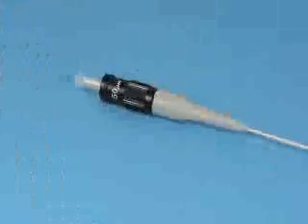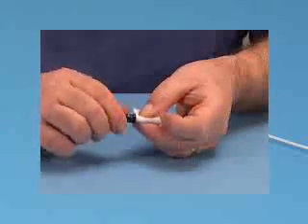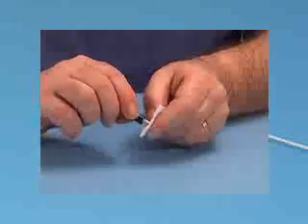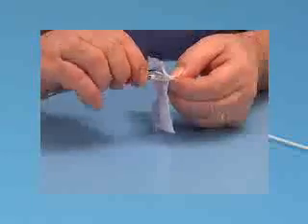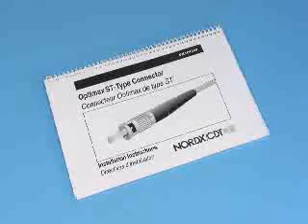You have now completed the 900 micron buffered fiber installation. The connector must be cleaned before it is installed in the fiber panel. Proper cleaning methods have been shown previously after the safety precautions. Always refer to your OptiMax ST compatible installation instruction manual when installing your connectors.